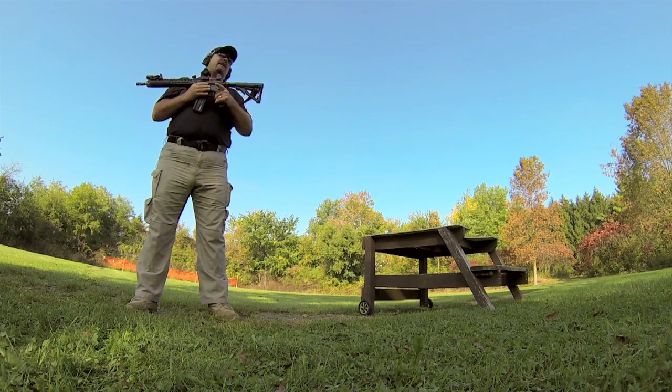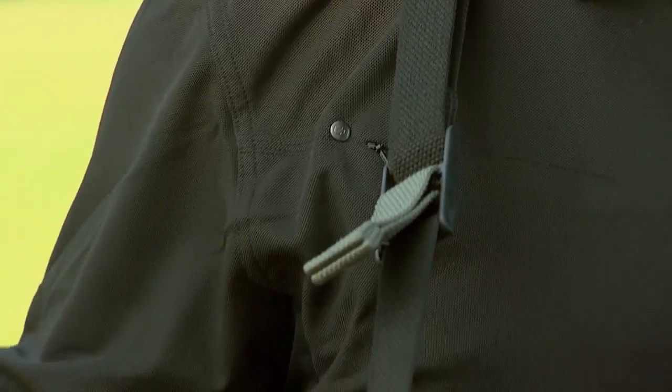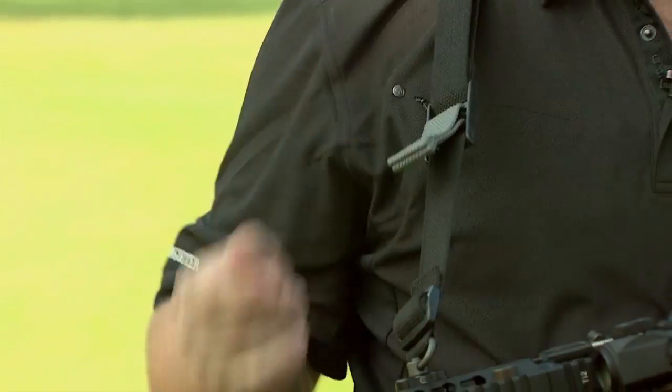Very lightweight gun, and after carrying heavy guns for a number of years, I appreciate the lightweight. Last but not least, my signature sling from Blue Force Gear — the Vickers Combat Application Sling. That's how I run my gun compared to the way you run yours.